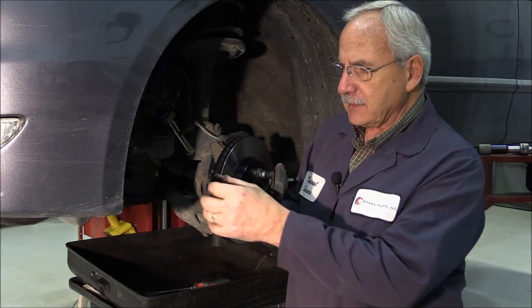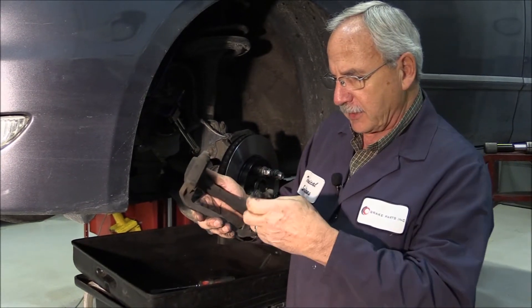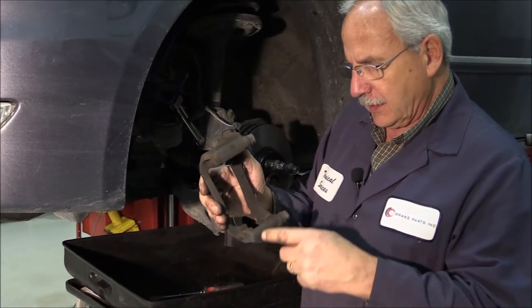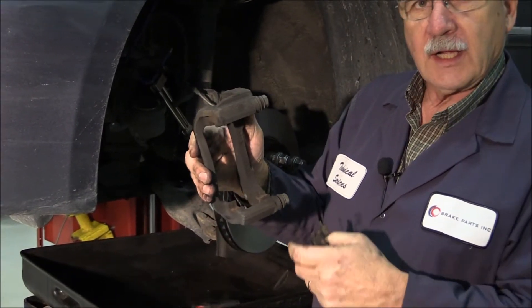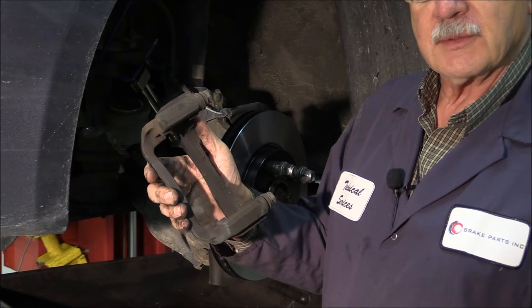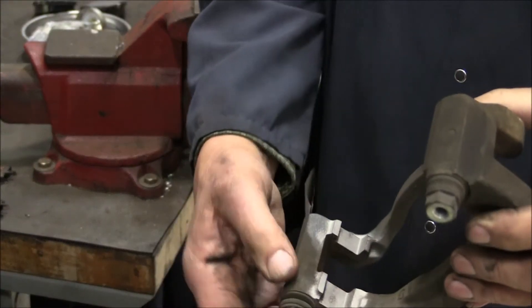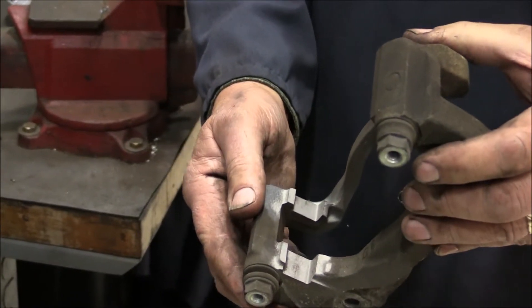Brackets in the rust belt areas accumulate a lot of rust underneath the abutment clips. Pull the abutment clips off and use a wire brush or a file to clean the brackets. Here at our shop, what we typically do is sandblast the brackets. As you can see, we got this caliper bracket cleaned up pretty well — there was a lot of rust and corrosion underneath the abutment clips.